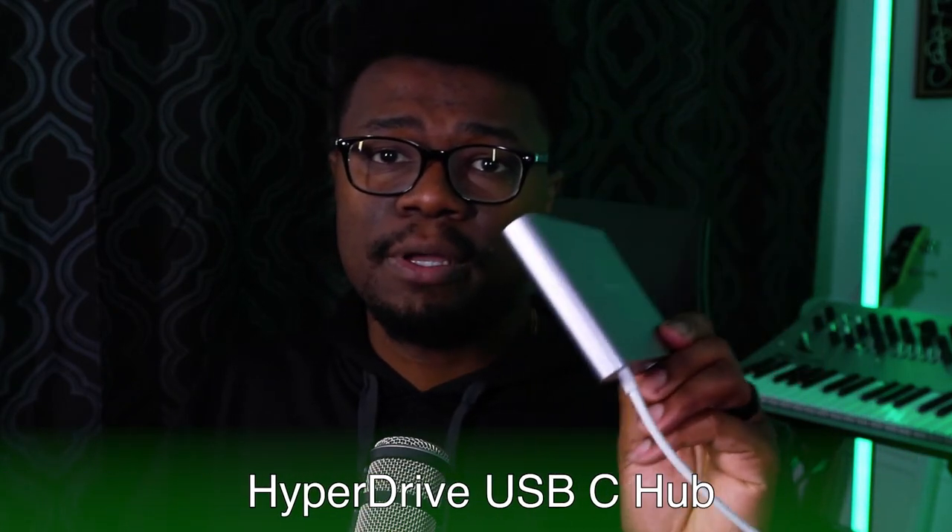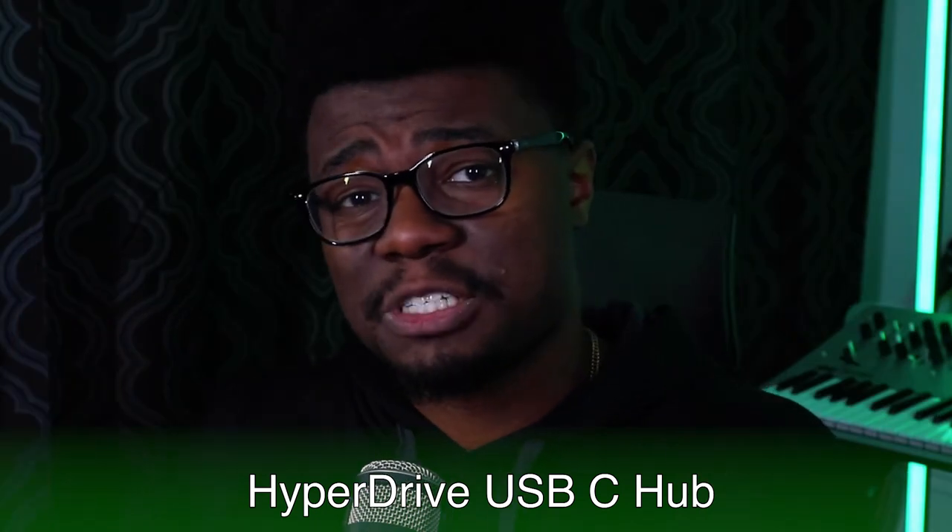My first solution for the port situation is this USB Type-C HyperDrive hub. I got this one specifically hoping the DisplayPort connection would let me use my Apollo Twin with it directly — but it didn't. It's still a great hub because I can plug in hard drives, use Ethernet, HDMI, or plug in an SD card for when I'm editing videos. The other cool thing is that it almost matches the space gray of my Mac and it's made out of metal, so it's sturdy.